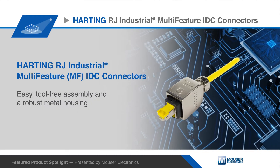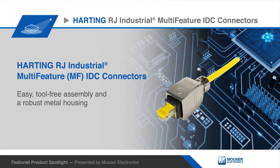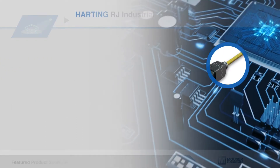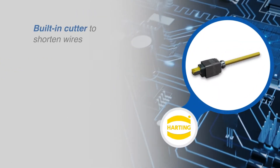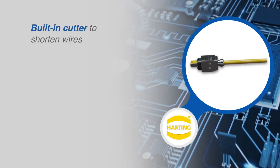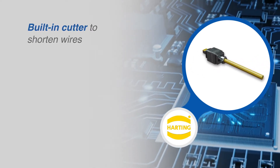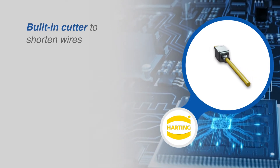Harting RJ Industrial Multi-Feature IDC connectors provide easy, tool-free assembly and a robust metal housing. Harting RJ Industrial MF IDC connectors are an RJ45 series with integrated blades that shorten the individual strands to the correct length when closing the connector.